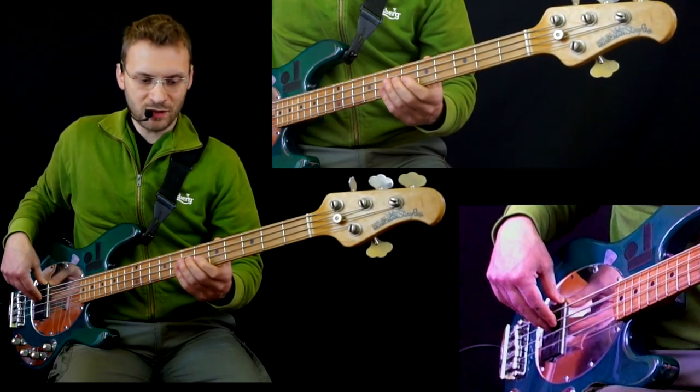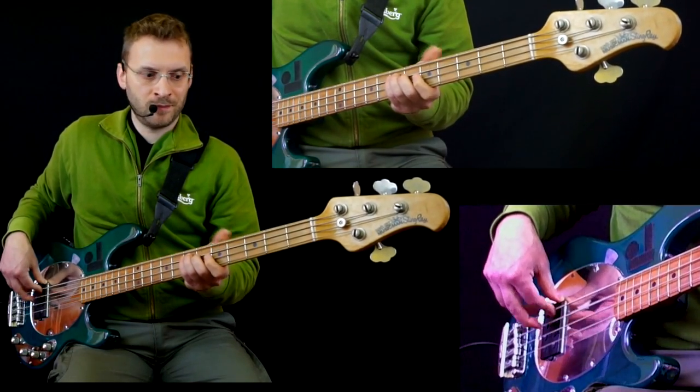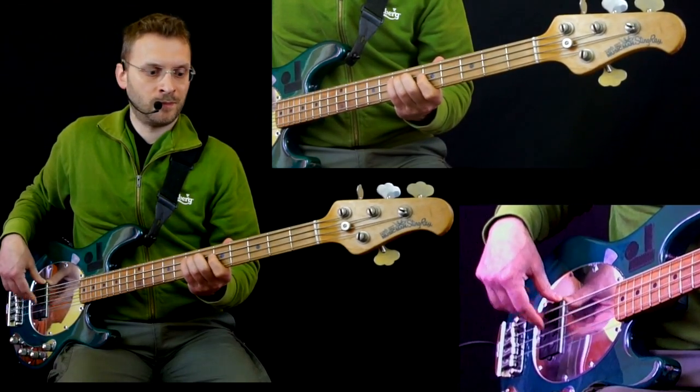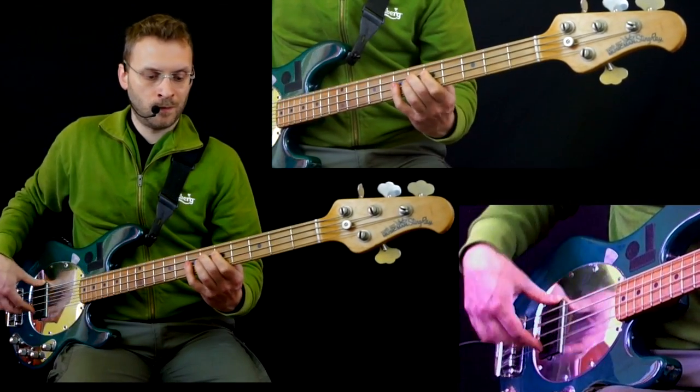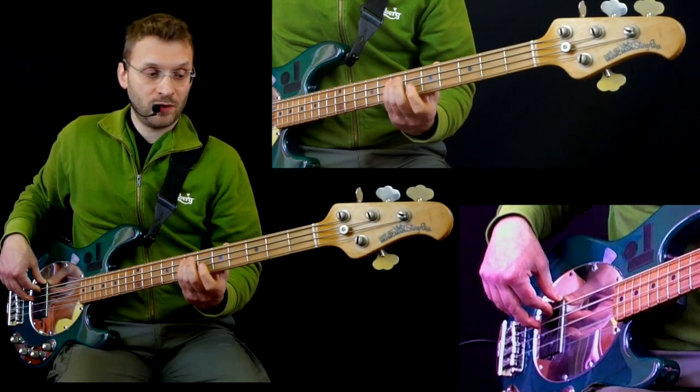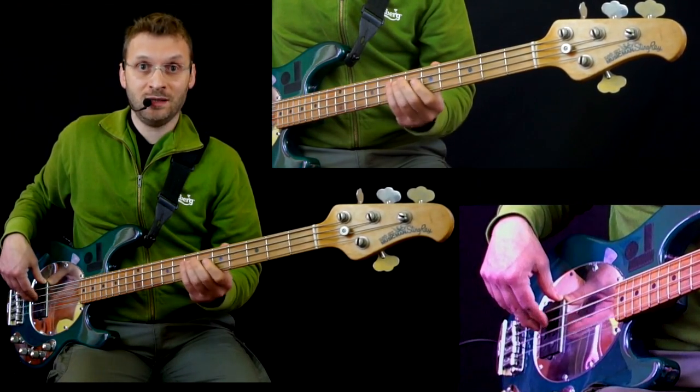Passiamo alla seconda parte. Quattro quarti suonati con gli ottavi sul Mi, quindi corda di La, tasto 7.